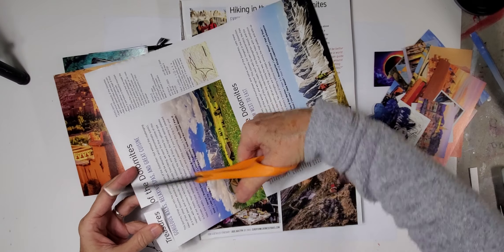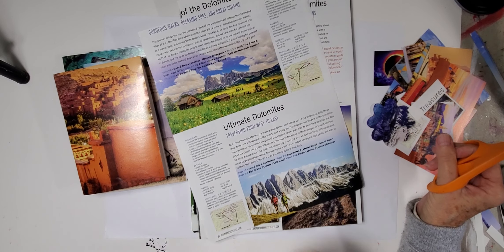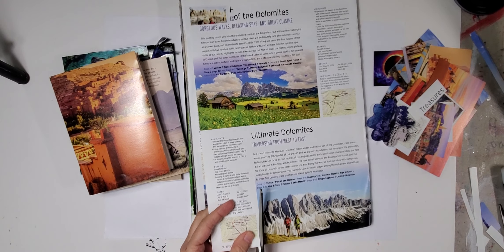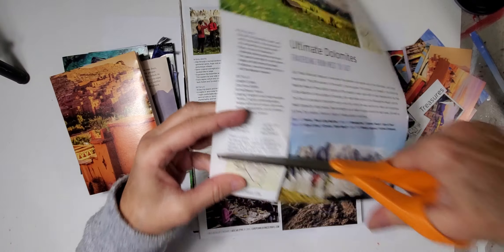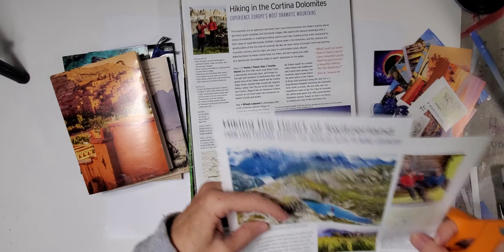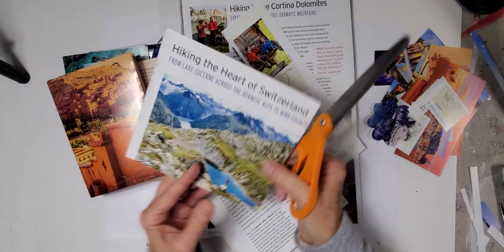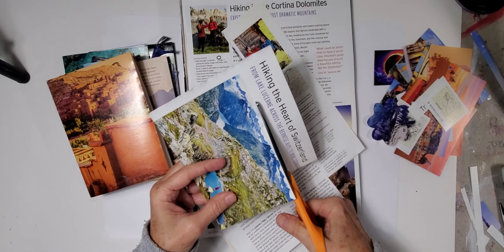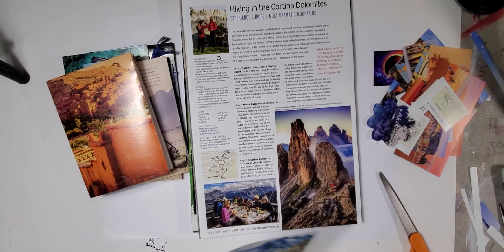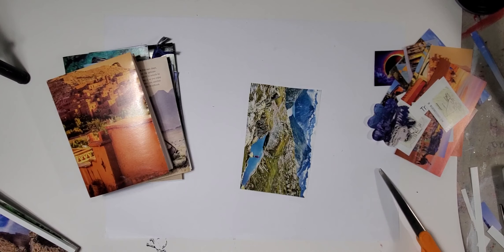I also really like the word 'treasures' — we're going to cut that out. This talks about treasures of the Dolomites, which are in Italy. I was blessed to go to Italy for my 60th birthday — it was all kinds of fun. Let's take this image and I'm going to show you another really fun little trick to make your own painty papers without painting. I might make this into a short because it would be fun to do.